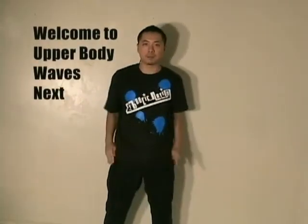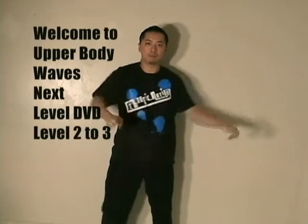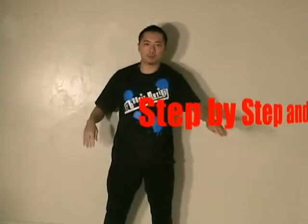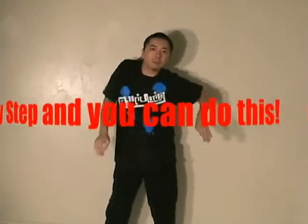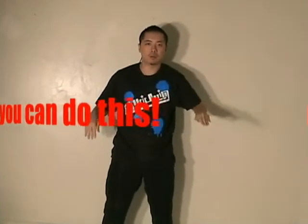Hey, what's up everybody, welcome to Waves: The Next Level DVD. This DVD is basically following up our How to Wave Basic 101 DVD, so this DVD is pretty much about level two to level three. You would have to basically know all of your basics — you should be able to wave fluently, your body waves, left and right.